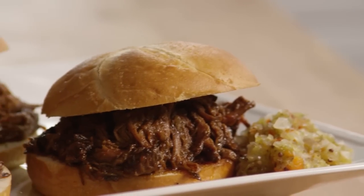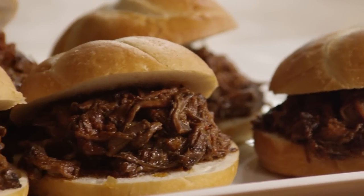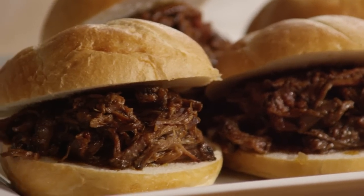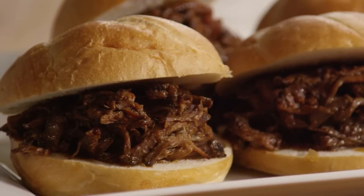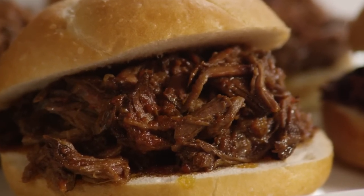All Recipes member Corwin submitted this recipe for barbecued beef, saying this dish is zesty and yummy. It is very easy to make as well as very deserving of three exclamation points. Spoon the meat onto toasted sandwich buns and top it with additional barbecue sauce.